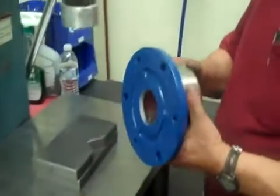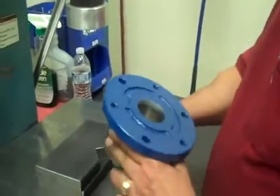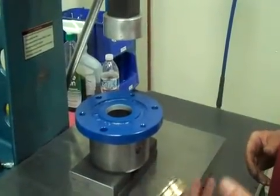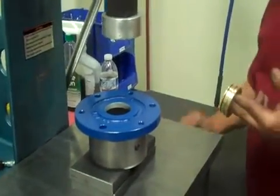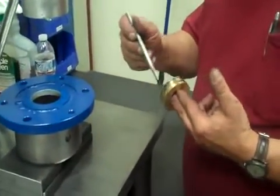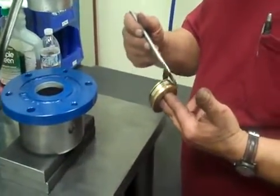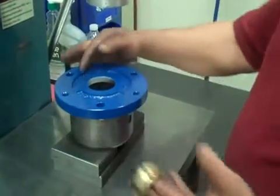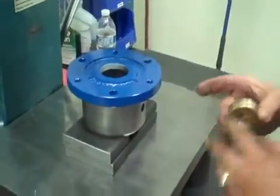We have our bearing housing, which we've pre-painted since it is a rotating assembly — we don't want to paint it with bearings on there. We've got our lab seal, so you want to put just a little bit of lube on the O-ring and the lab seal so it slides in easy and doesn't tear up the O-ring. There's a word 'top' up here indicating the top of the bearing housing.